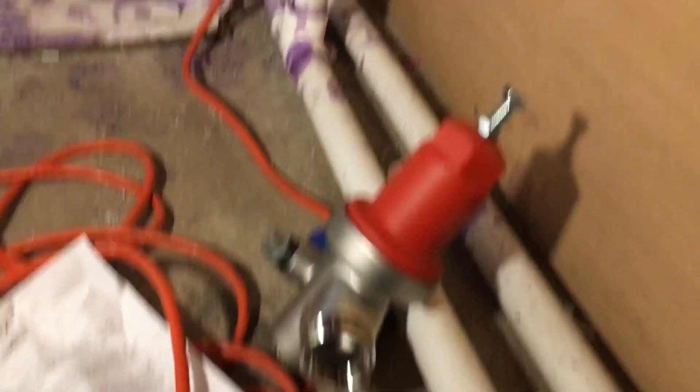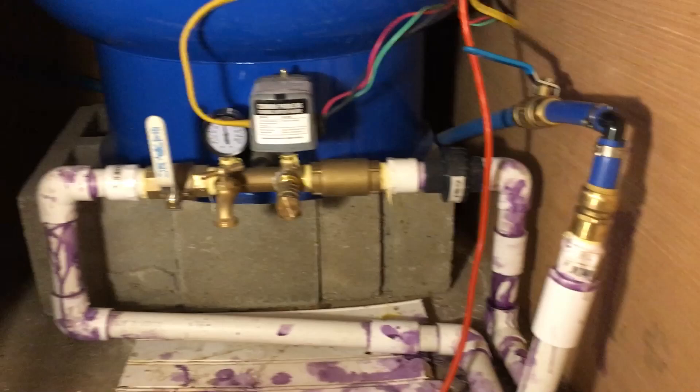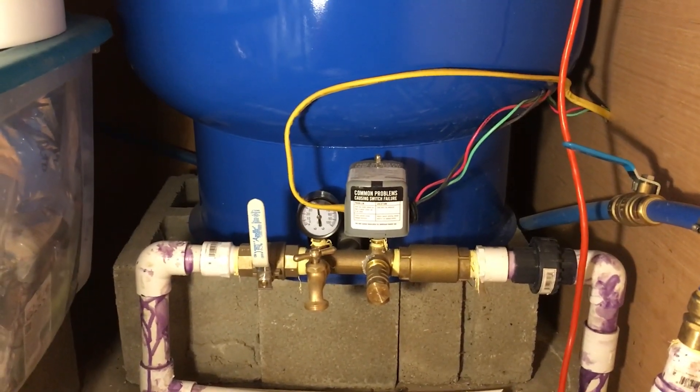It's really easy to install. I'm just going to cut this pipe, and actually I'm going to redo all of this pipe because this was my first attempt and, as you can clearly see, it's a sloppy mess. So I'm going to redo all of this and then just add this valve before all the relay stuff.